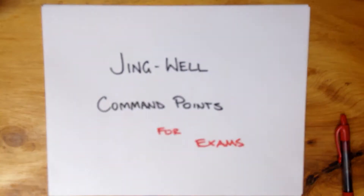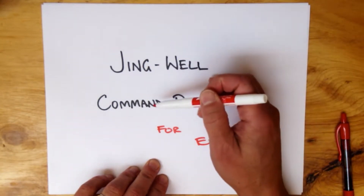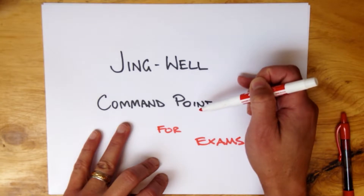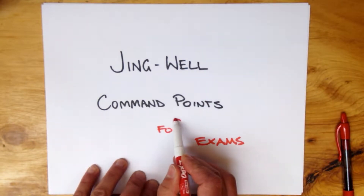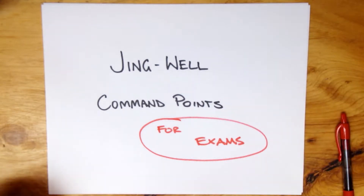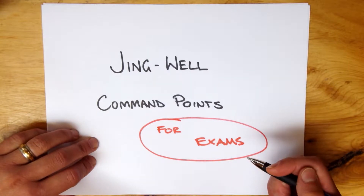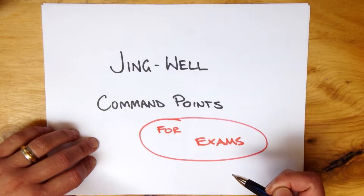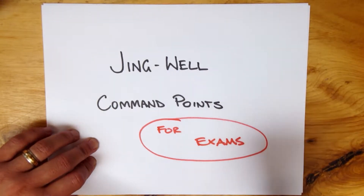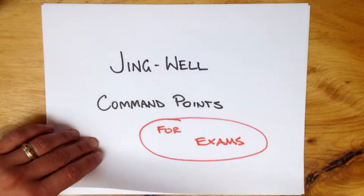This video is going to help people who want to know the Jing Well points and command points really clearly. These are the points in Chinese medicine from the elbow to the fingertips, also the knees to the toes. Basically this is for people to remember for exams — it becomes extremely important in big board exams to be extremely clear and confident in these points. Often as practitioners we can be confident working these out, but the idea is that you memorize this, dump it before the exam, refer to it in the exam. It saves your mental capacity, you'll be more confident, and it saves you time.